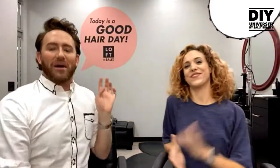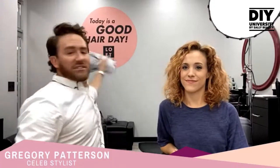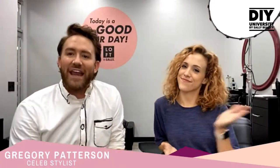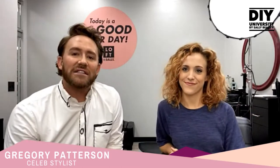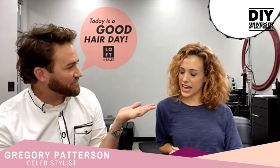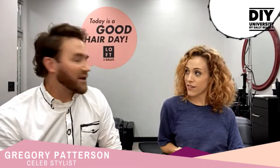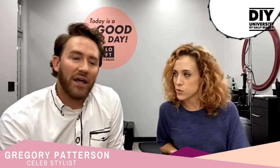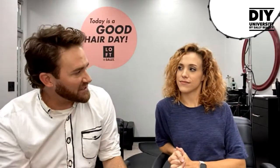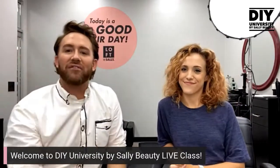Welcome to DIY University by Sally Beauty! I'm your host Gregory, and I have a friend today — her name is Lindsay Knight, an employee here at Sally Beauty. She oversees social media for Sally Beauty, so you may have seen her on Instagram. All things social are coming from our dear friend Lindsay!